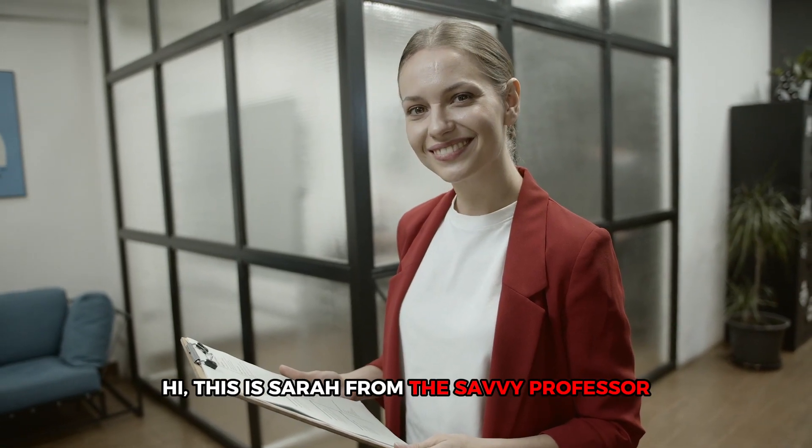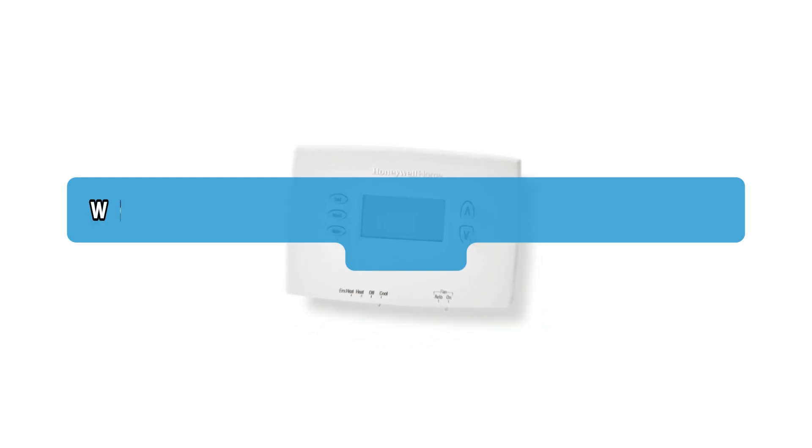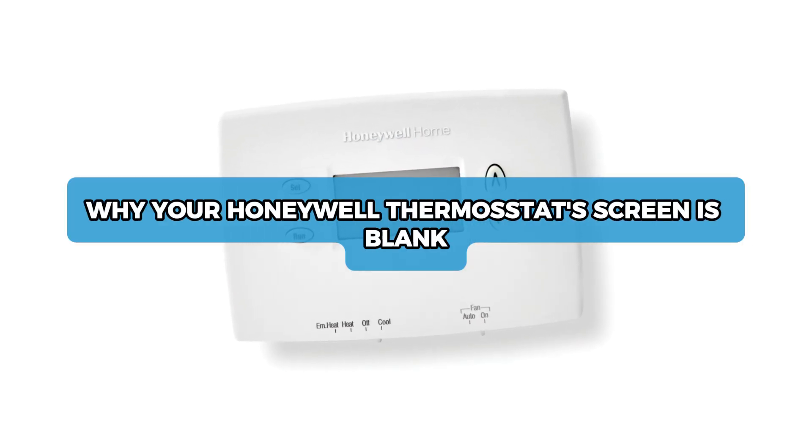Hi, this is Sarah from The Savvy Professor, and in today's video, we'll talk about why your Honeywell thermostat's screen is blank.